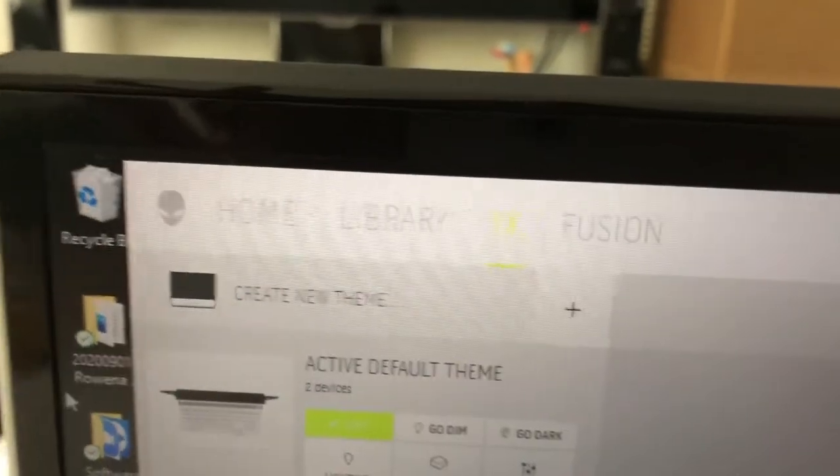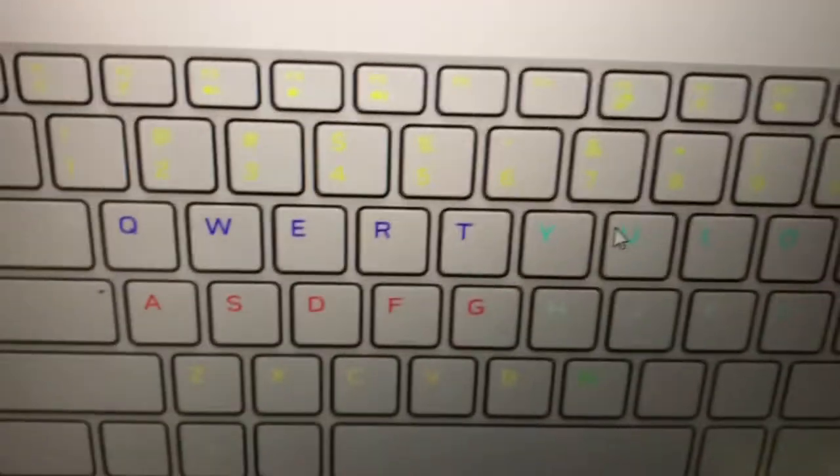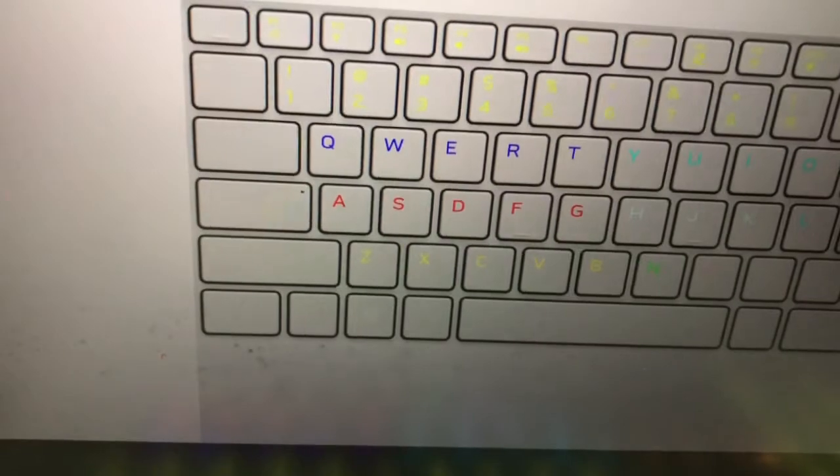Go to the FX section, then Alienware — that's where you change the keyboard color. Just modify it from there.